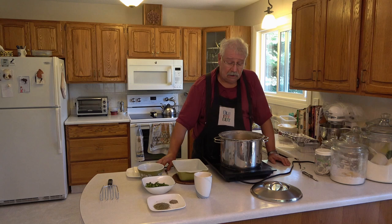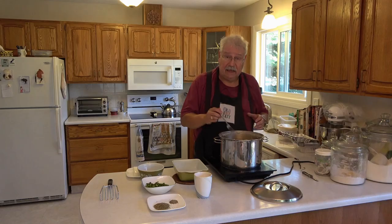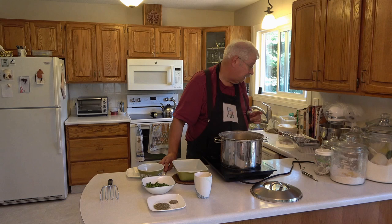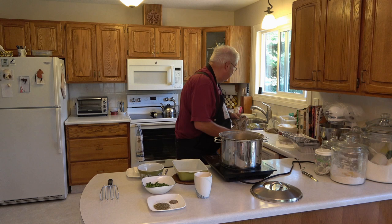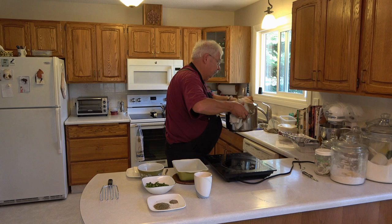The potatoes actually cooked about 25 minutes to get fully cooked — remember the higher altitude problem. I just stick a fork in and it should go in very, very easily, and it does. So now I just have to drain the water off my potatoes. I'll get the lid, put it on, go over to the sink and drain the water off.